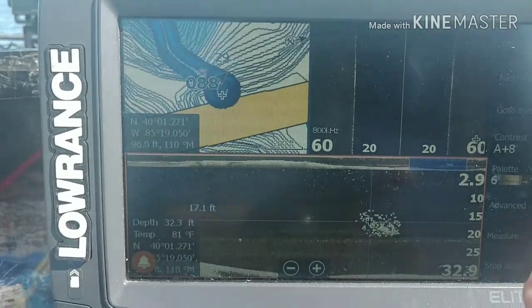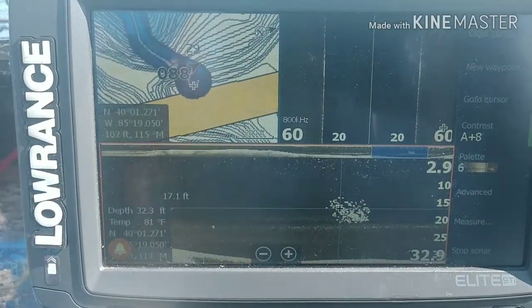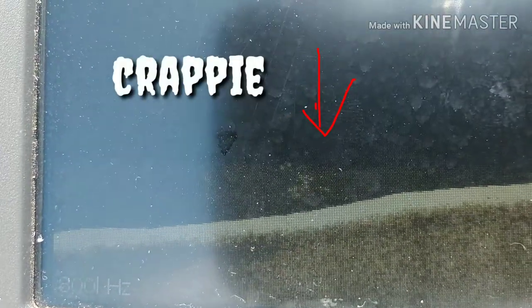That right there is what you guys are looking for — that's the school of crappie right there. Hopefully this will help you guys identify what a crappie school looks like versus other fish, and hopefully this helps you guys put more crappie in the boat and some more in the skillet. Hit the thumbs up button, like and subscribe if you guys wouldn't mind. Check out some of my other videos. Bye-bye.